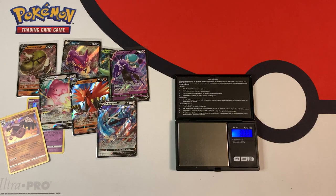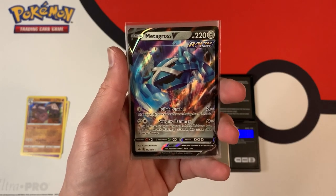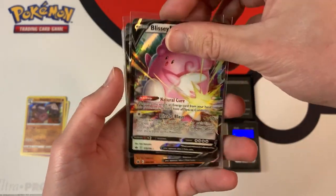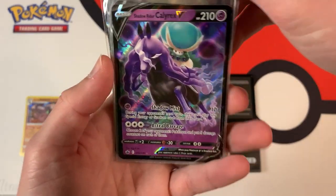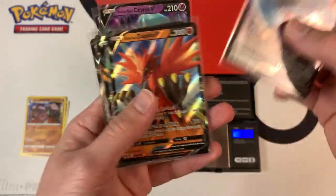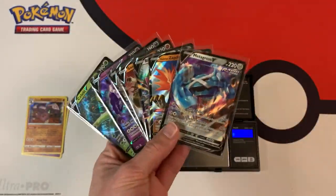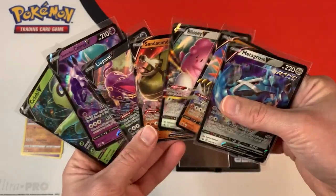So let me recap the pulls. After weighing 25 Chilling Rain booster packs that I bought from Walmart, I got these ultra rare pulls: Metagross V, Galarian Zapdos V, Blissey V, Sandaconda V, Leopard V, Shadow Rider Calyrex V, and Celebi V — that's a total of seven V cards. I also got a couple of holos. If you guys liked this video, be sure to leave a like down below and subscribe to my channel for more pack weighing videos in the future. Thanks for watching guys — Collector Cousin out.